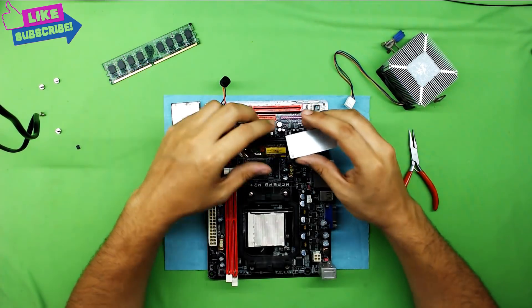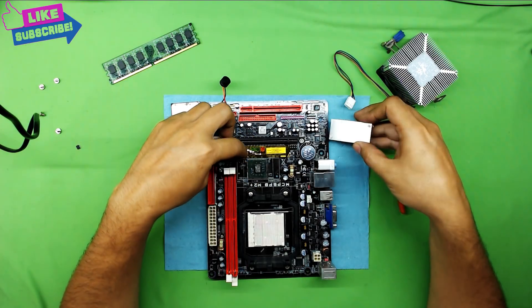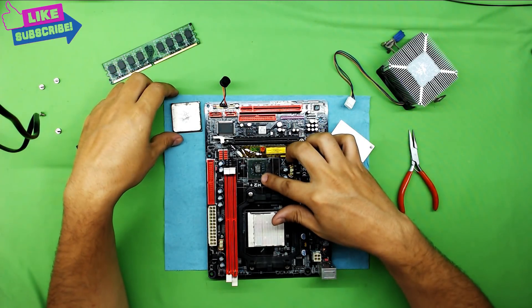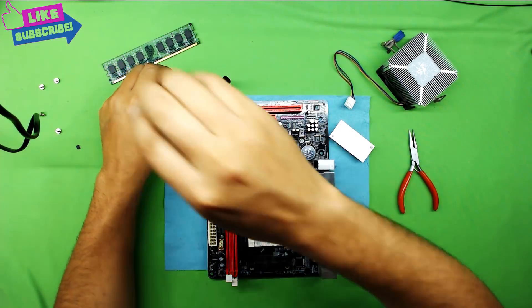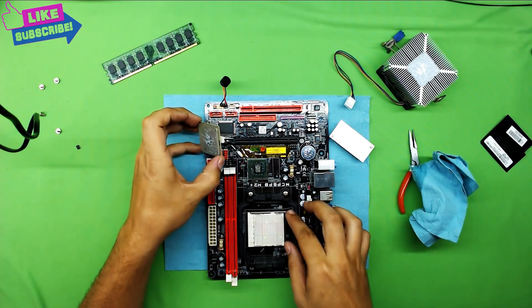I've cleaned up the heat sink, heated up the chip, cleaned it up, and applied some Arctic Silver 5 on top of it. Now we are going to plug it in and test it out.